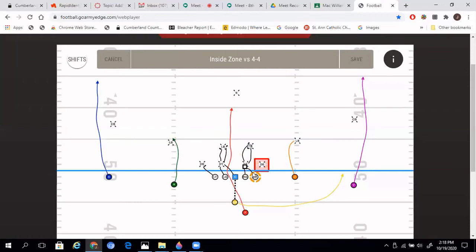The backside tackle, if he has no one flashing in front of him, is going to combo with the backside guard. Just like the other two, they take that combo block all the way to the second level with their eyes on the nearest linebacker. Whichever way he breaks — to the middle or outside — either the guard or tackle disengages and engages the linebacker. The running back's aiming point is right off the center's butt, going in between the guard and the center. We teach bang, bounce, and bend: he's going to bang it first; if not, bounce it; and if not, bend it back. He's always reading the blocks and trying to get upfield.